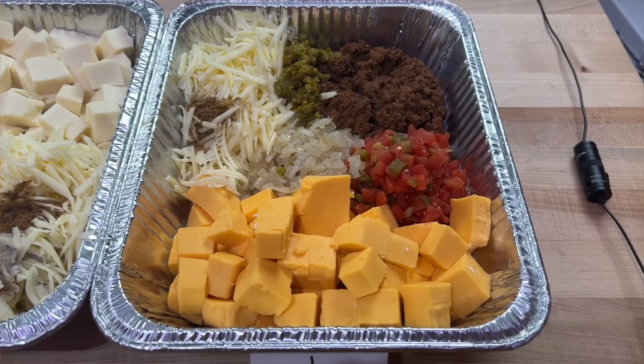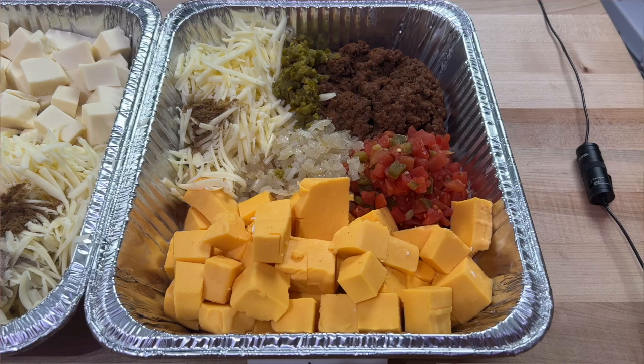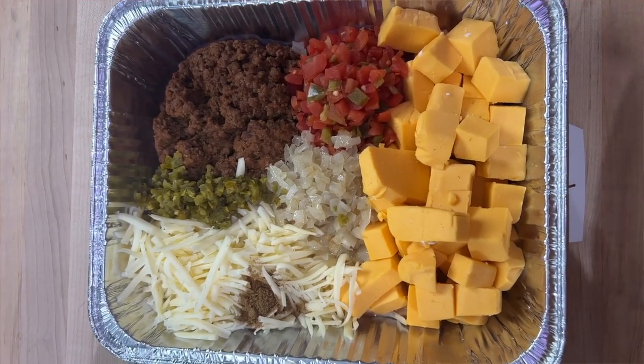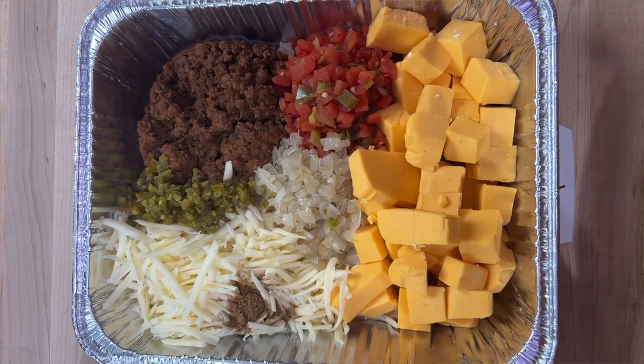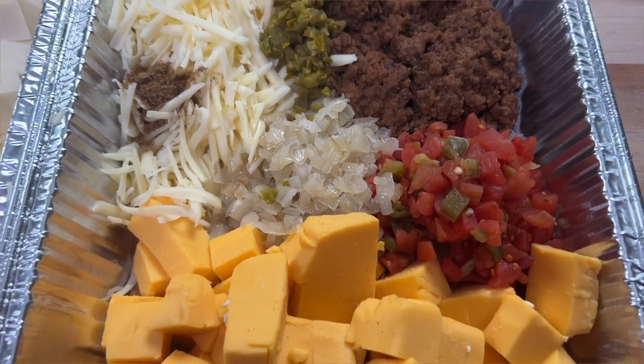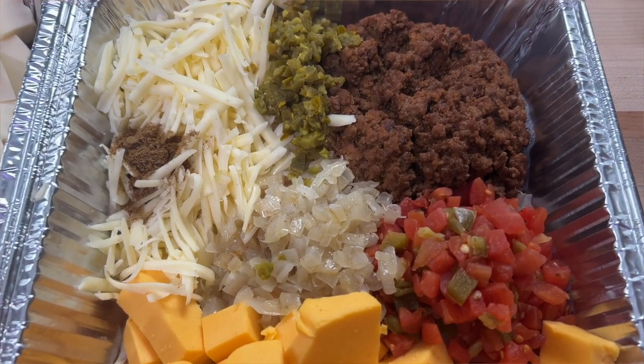This first one is what I call David's Smoked Queso. I'm David, and this is the queso I make when I go to a party — I love it. It has a pound of taco meat, some pickled jalapeños, Monterey Jack cheese, cumin, sautéed onion, a can of Rotel, and some Velveeta. If you want the exact ingredients, check out the description below where we'll have all the information and links to these recipes on our website — you can even print them out and change the quantities.